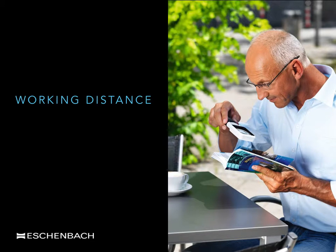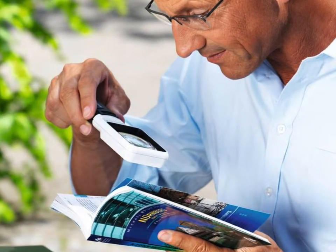Weaker powered magnifiers can be held quite far off the page and the print will still remain in focus. In this picture the gentleman is sitting outside and is looking at a city guide. Magnifiers are quite simple to use. Although one hand is used up, the process of moving a magnifier up and down a column of print is a simple concept. The gentleman is using both eyes and is sitting in a comfortable position.